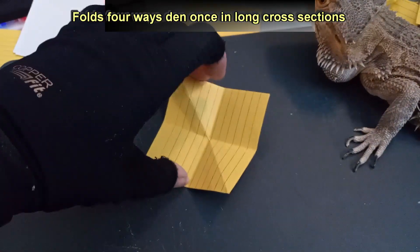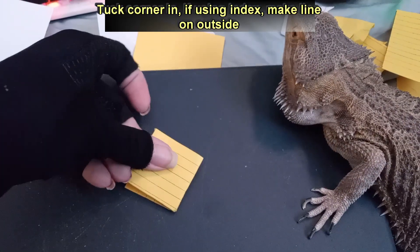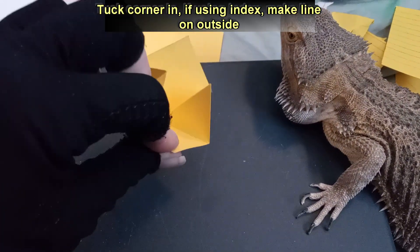Folds four ways, then once in long cross sections. Tuck corner in, if using index, make line on outside.